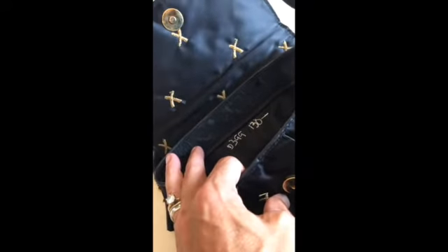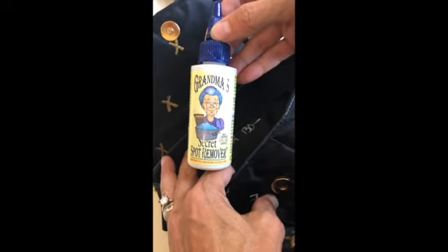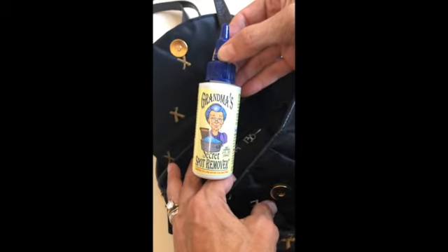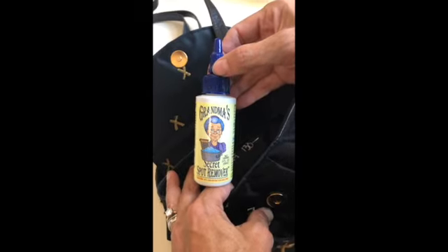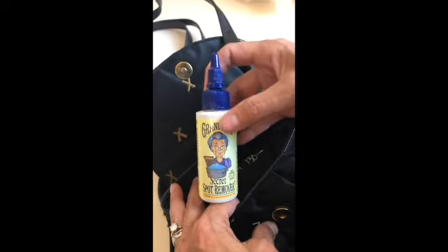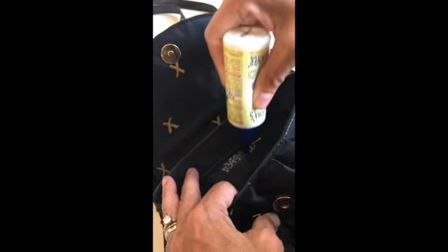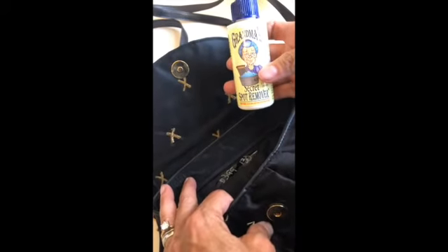So this is what I recommend: Grandma's Secret Spot Remover. You can get it at Michael's, Hobby Lobby, or on Amazon. Don't get the spray if you buy it on Amazon — you need this little guy. The spray is quite a bit different; it sprays too much and you can harm other parts of your product. We're just going to very carefully put that on there and let it sit for about 10 minutes.